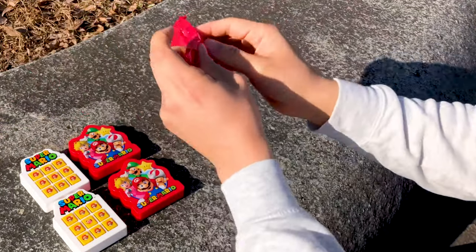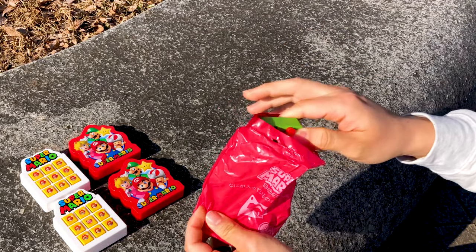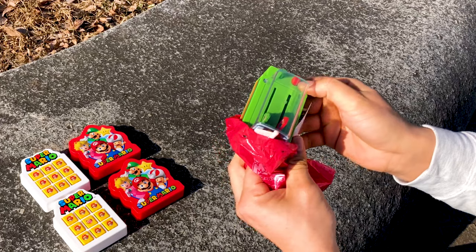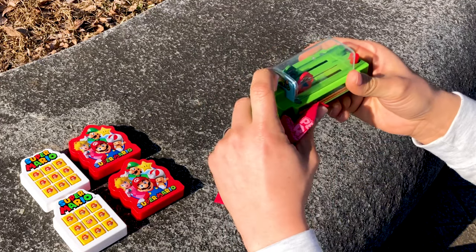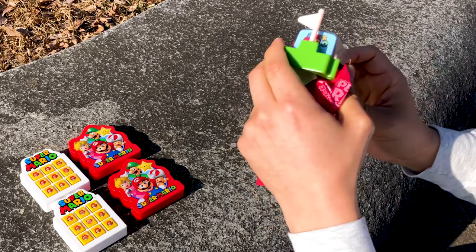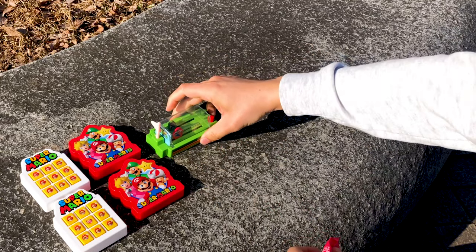And here's the last toy. Let's see if we finally got another thing that's different. And yeah, we did. Okay. Guess we have to find out how that works later on. But yeah, there we go.